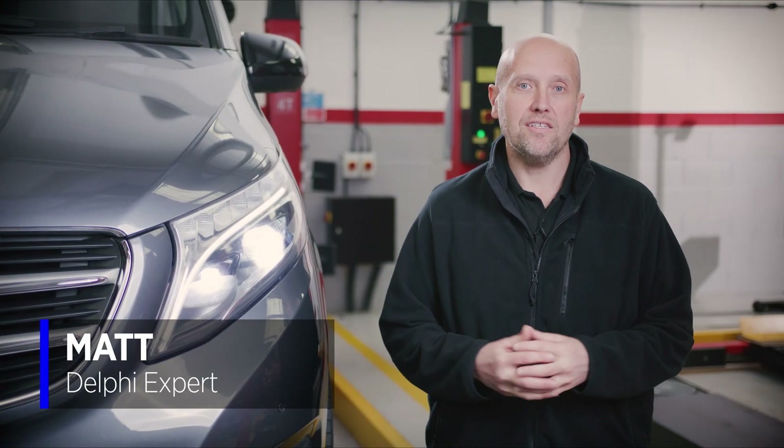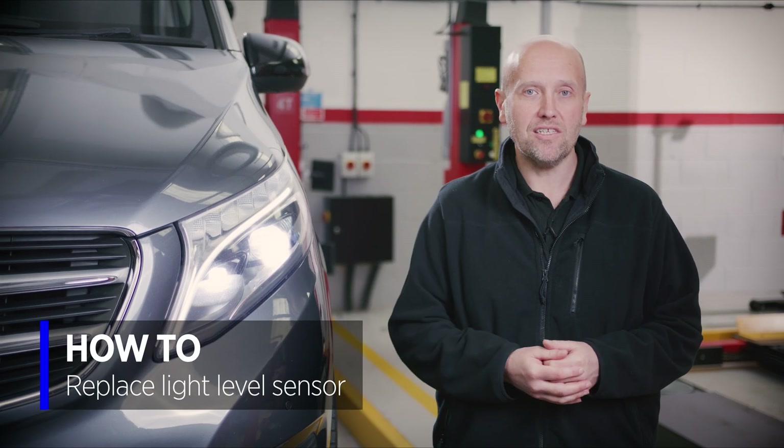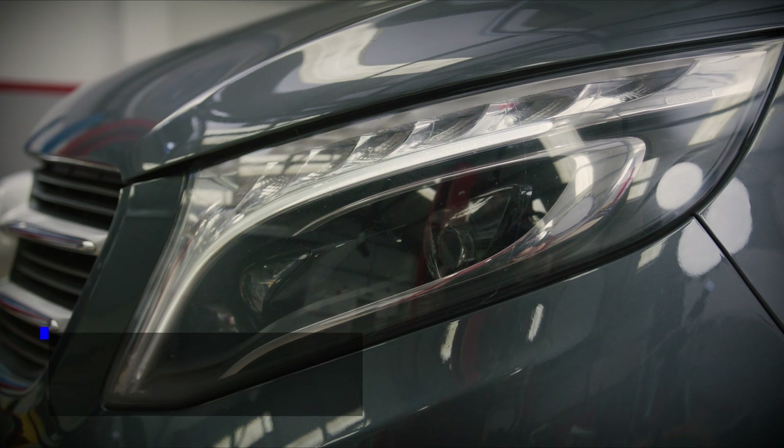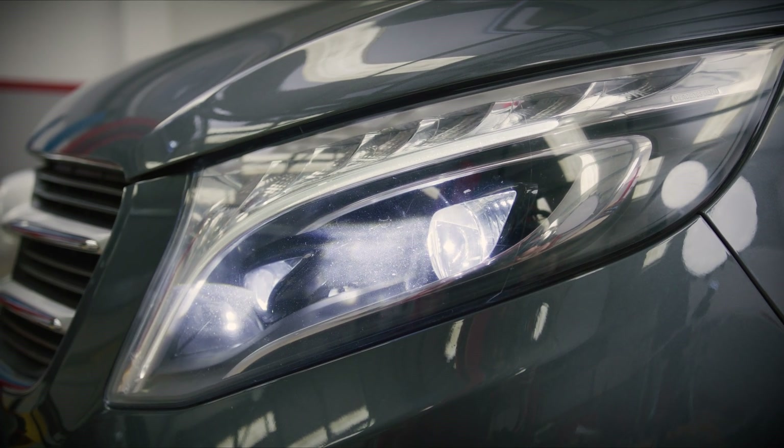Hi, I'm Matt from Delphi and today we're going to be examining the light leveling system on this Mercedes Vito. As you can see, the vehicle has LED lights fitted. For that to operate correctly they need to be able to adjust their level. How does it do that? Let's take a closer look.